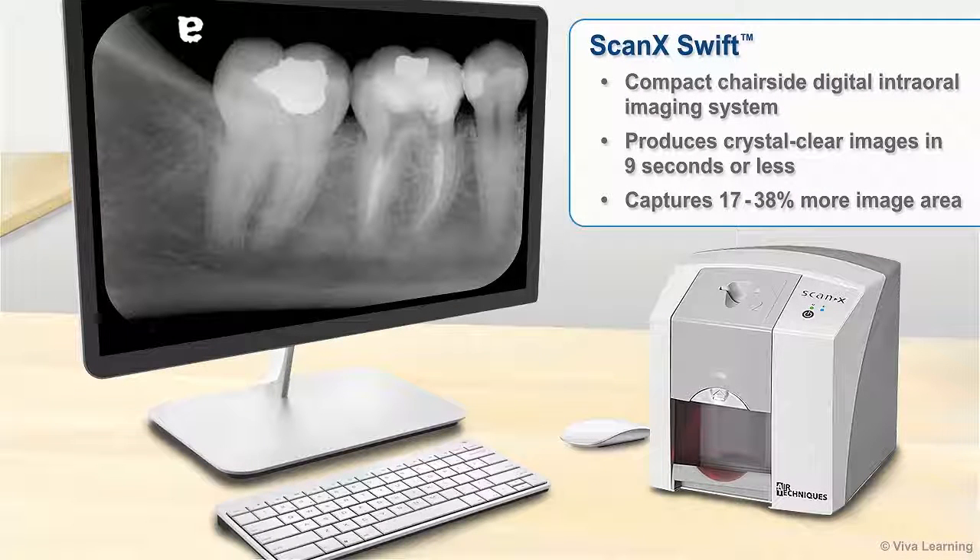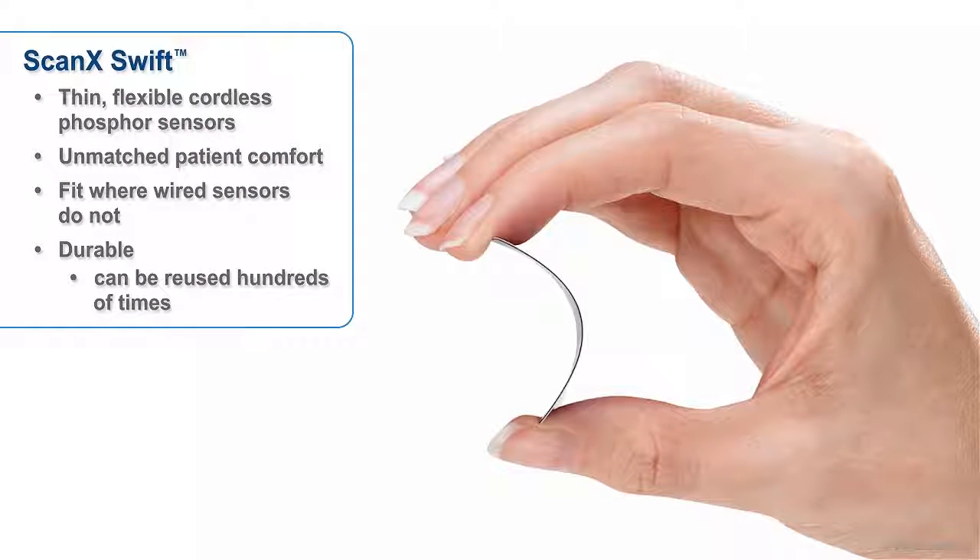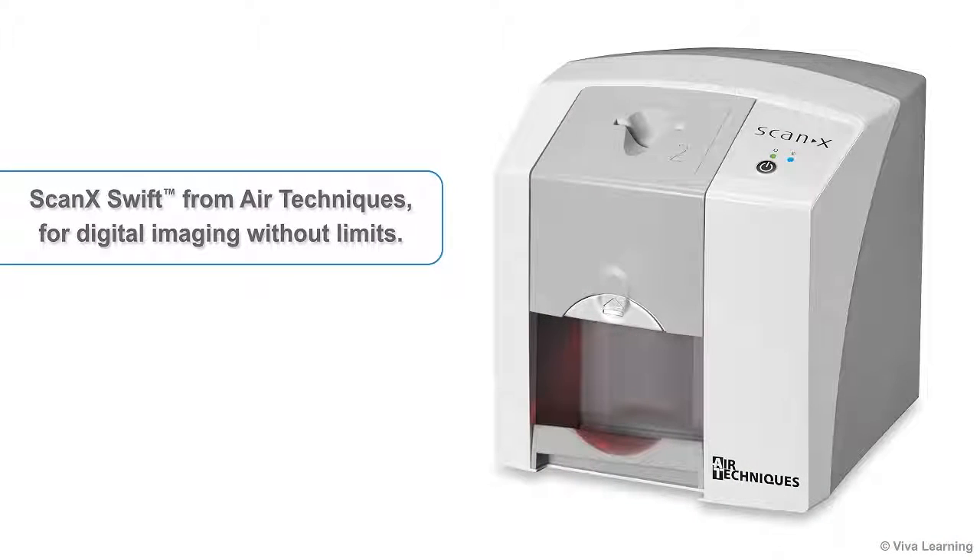In sum, the ScanX Swift enables you to get 100% of the images you need using a compact chair-side digital intraoral imaging system that produces crystal clear images in nine seconds or less and captures 17 to 38% more image area. Swift's thin, flexible, cordless phosphor sensors provide unmatched patient comfort, fit where wired sensors do not, and are so durable they can be reused hundreds of times. ScanX Swift from Air Techniques — for digital imaging without limits.